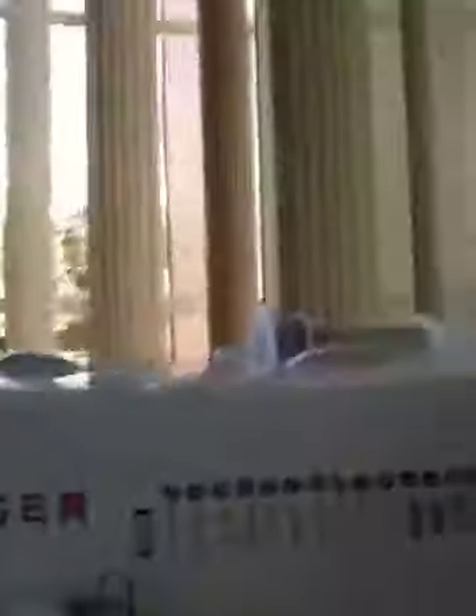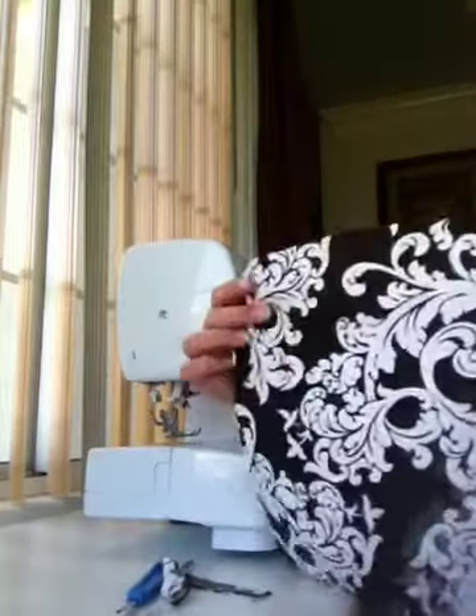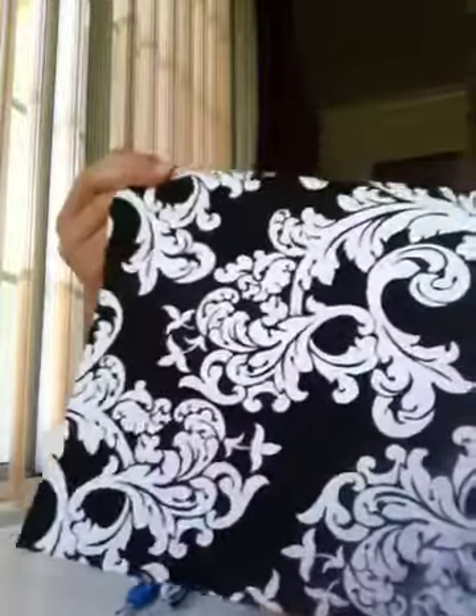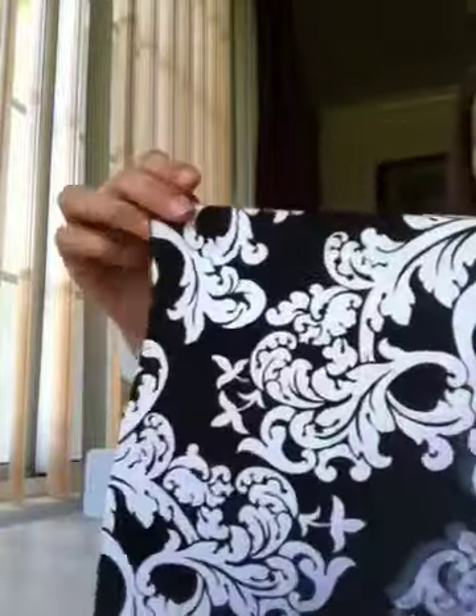Once you have it cut and everything, take your sewing machine, get it all ready and prepared. Now take your fabric — see how this side is more defined than this side? Take the side that you want people to see and fold the top to the other side, the one you don't want people to see, so it looks like this.